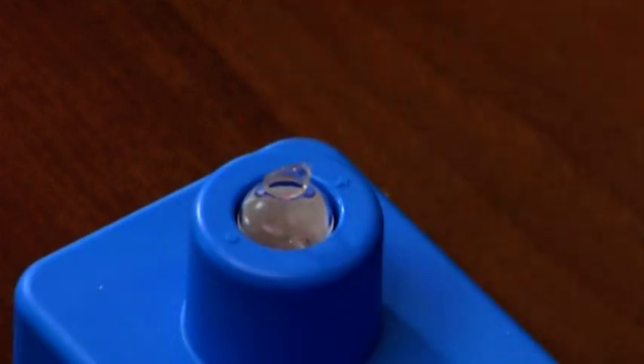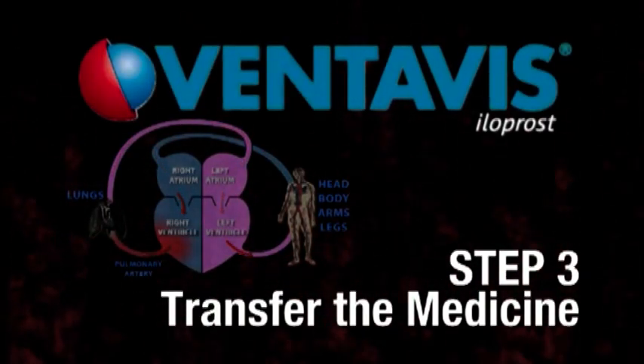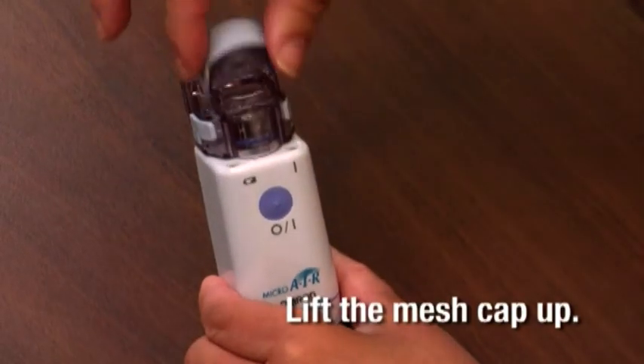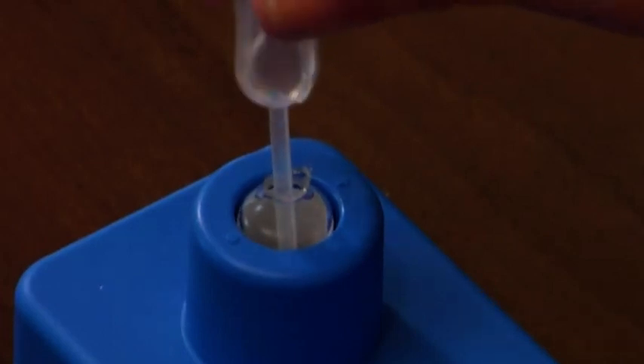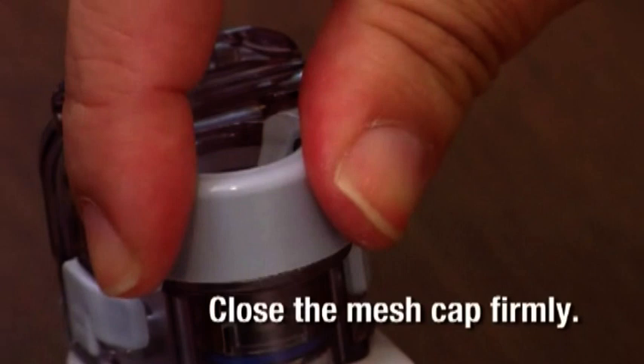You are now ready to transfer the Ventivis solution into the nebulizer. The medicine chamber in the nebulizer lies below the mesh cap. Lift the mesh cap up. With a clean pipette, pump in the medicine and transfer it into the medicine chamber. Close the chamber by lowering the mesh cap and closing it firmly — if the mesh cap is not securely closed, the solution may leak.